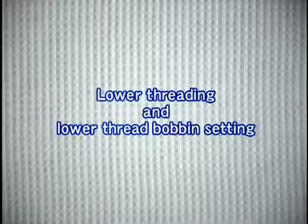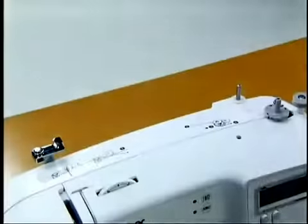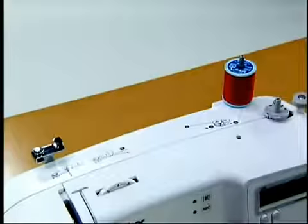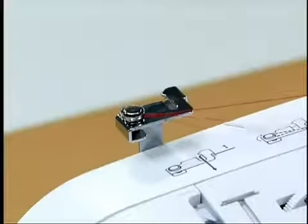Now let's look at how to wind and set the bobbin. Only use a bobbin that has been designed for the sewing machine — use of bobbins from older models may cause injury or damage to the machine. Pull out the spool pin completely and insert the spool of thread for the bobbin so that the end of the thread comes out from the right side. Pass the thread from the front to the back around the pretension disc on the upper left side of the machine.